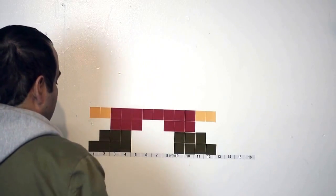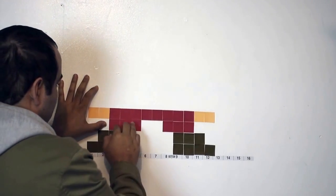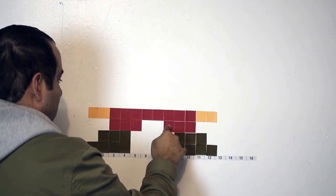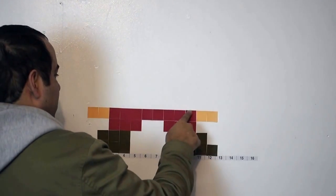Then for the third row we do three red. Once again we skip another one and do three, and on this one we skip one. Going this way: one, two, three.